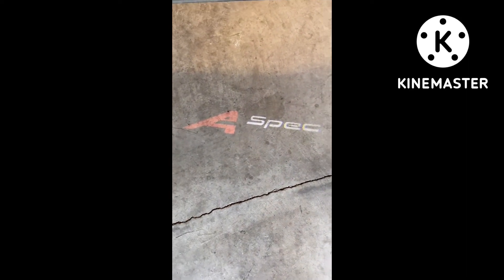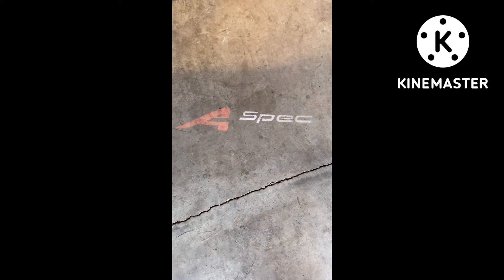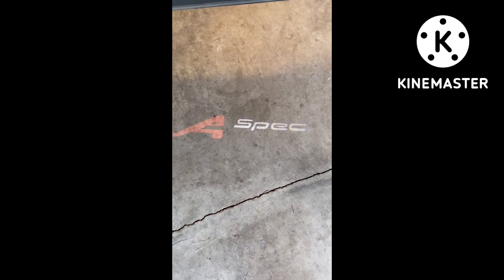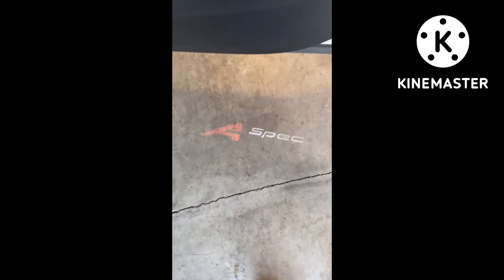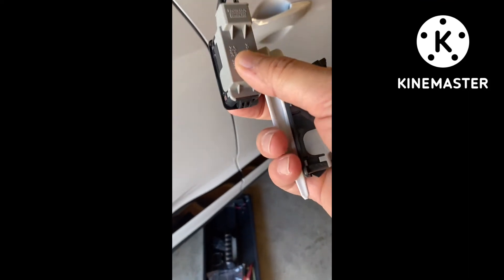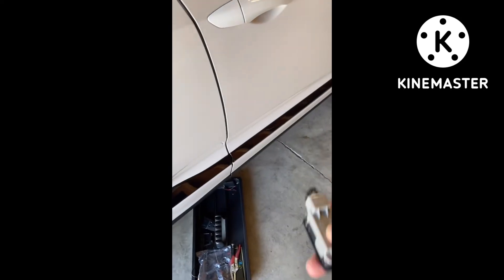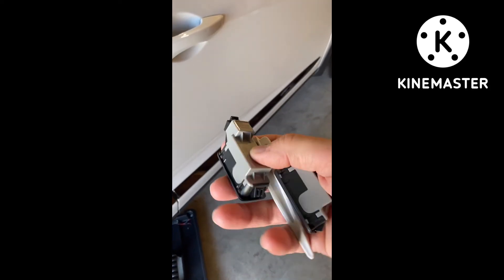I'm very impressed with it. This is broad daylight, very bright outside, and it looks great on the concrete floor here. I can only imagine what it's going to look like when it's actually dark — it's going to be pretty cool. I'm going to keep the OEM ones in case these decide they don't want to work anymore, so I've got the OEM ones to put back in.